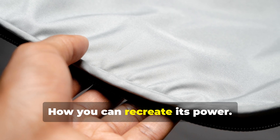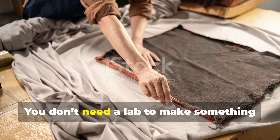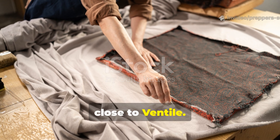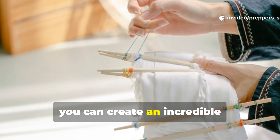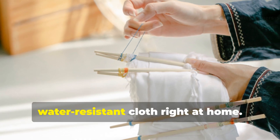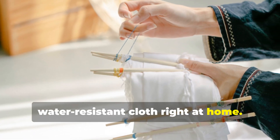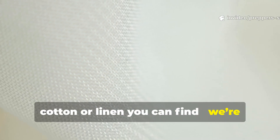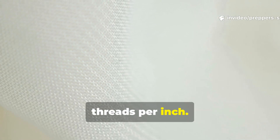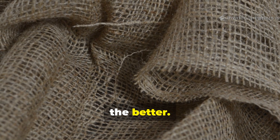How you can recreate its power. You don't need a lab to make something close to Ventile. With the right materials and a bit of patience, you can create an incredible water-resistant cloth right at home. Start with the highest thread count cotton or linen you can find — we're talking 300 to 400 threads per inch. The tighter the weave, the better.